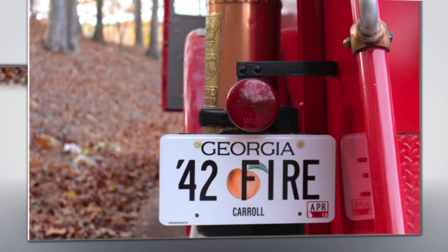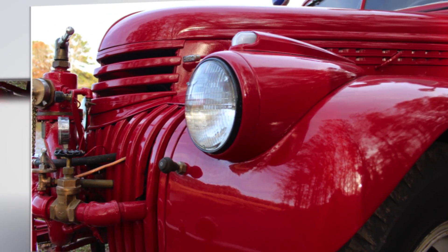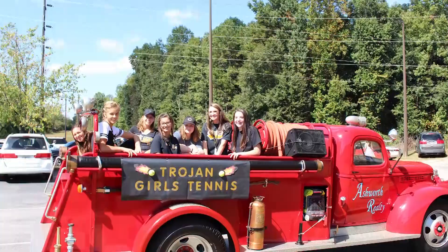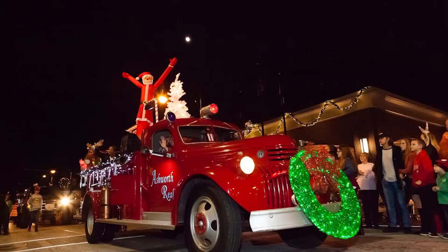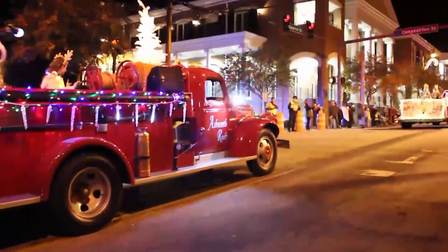Here it is, a super cool 1942 fire truck. Always garage kept and in excellent shape. It runs like a champ and ready for anything you need. We used it for charity events, any kind of local events actually. And of course, every December you gotta bring it out for those Christmas parades.